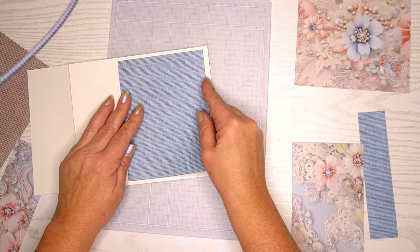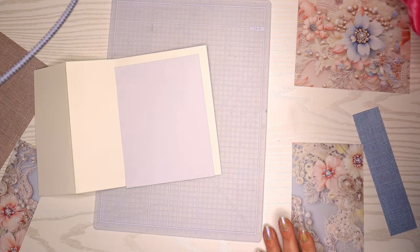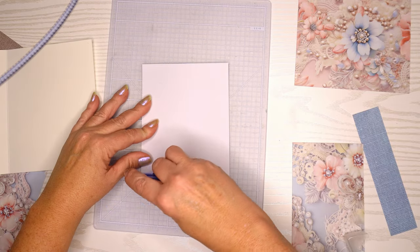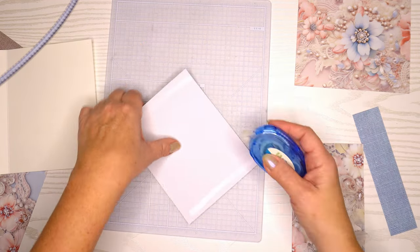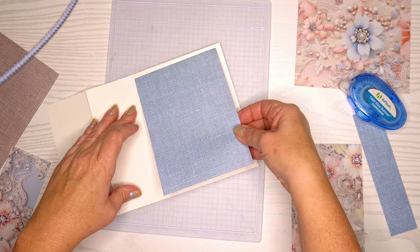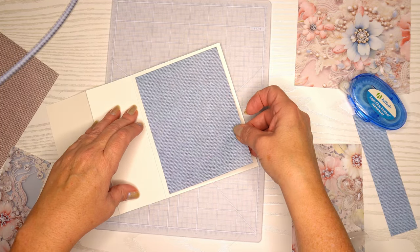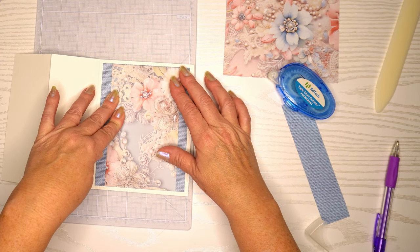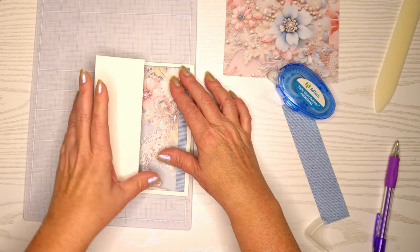Now I'm going to assemble the inside of the card. I'm using a tape runner for most of my card work today, which is not my norm — most of you know I am a glue girl, but I thought what the heck, I'll give it a go. I like to sometimes try and get out of my norm. Now that I have my very organized craft space I can find all my tools, which makes it a lot easier.